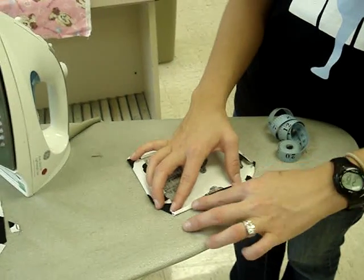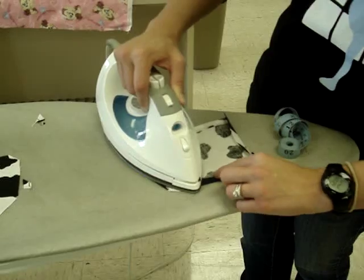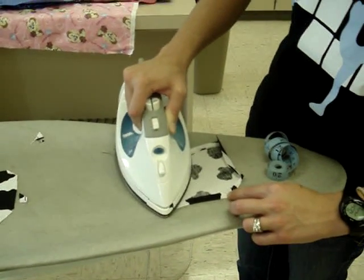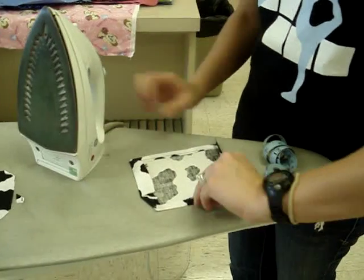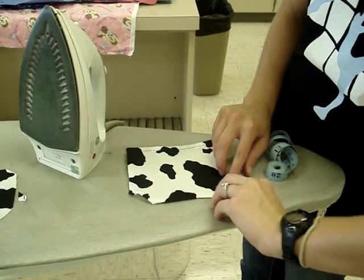Then come and get your pockets approved — I need to see and make sure that they're shaped correctly. Then we'll start thinking about where to place them on the apron. So just keep working with it until you've got it shaped correctly. Good luck.